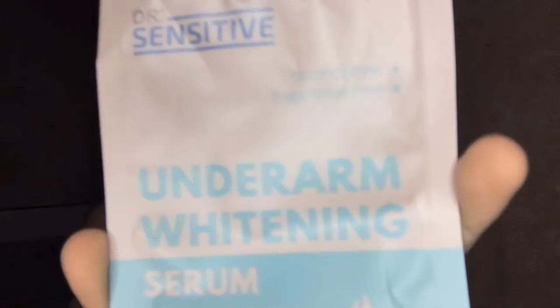Ito yung next na product guys — 49 pesos lang siya, oh my goodness! Before ko na-discover itong product na ito, ang dami kong na-try. And talagang mas tumagal yung pag-share ko sa inyo neto kung paano pamutin yung kilikili ko kasi nangitim siya, mas umitim siya sa peak na ito. And then ito yung ginamit ko — itong Dr. Sensitive.